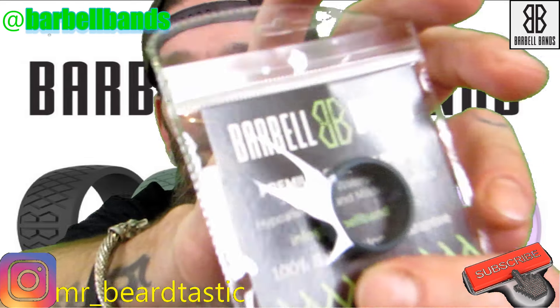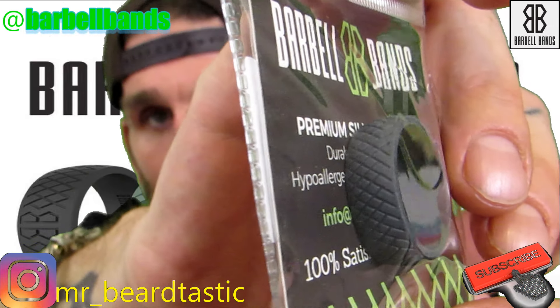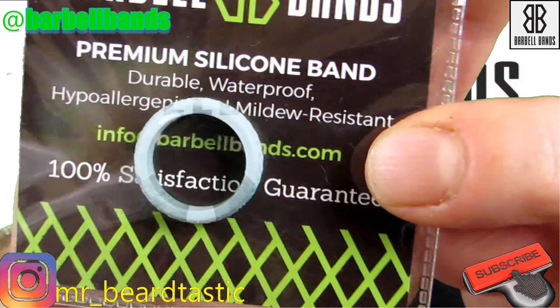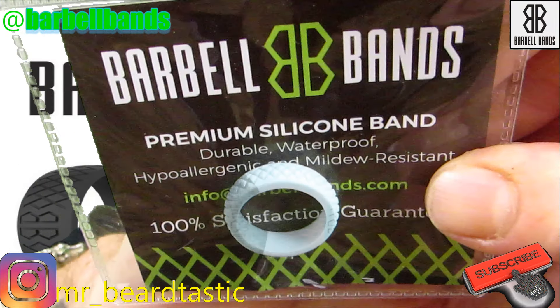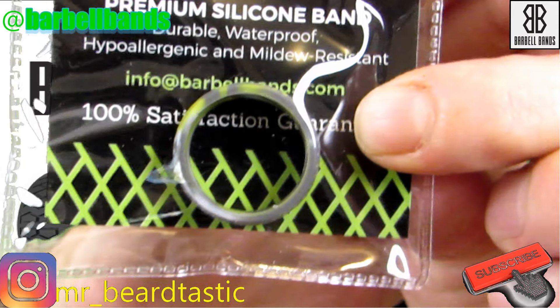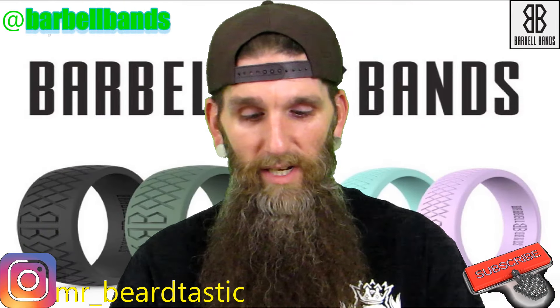Here is the other steel gray — this is how they come packaged. And this one is the women's mint color. And here's the other camo one. Just overall, they're really comfortable rings.